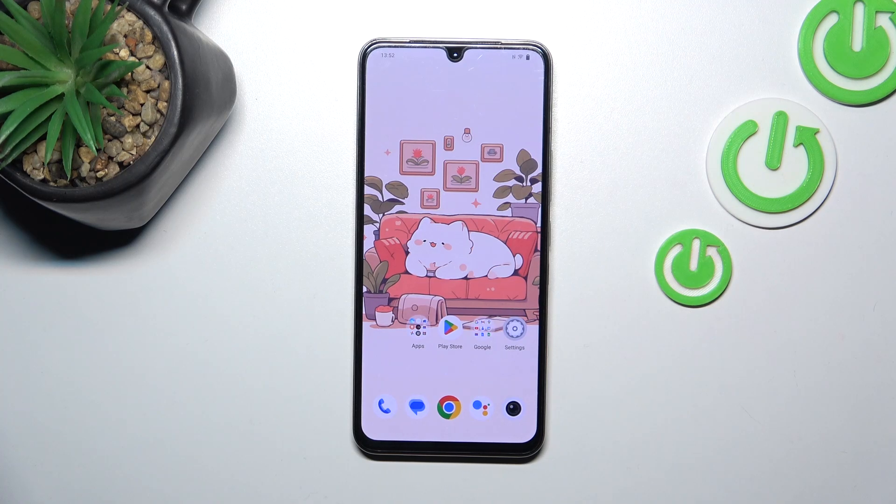Hi everyone. In front of me I've got the Vivo X80 Lite, and let me share with you how to show battery percentage on the status bar in this device.